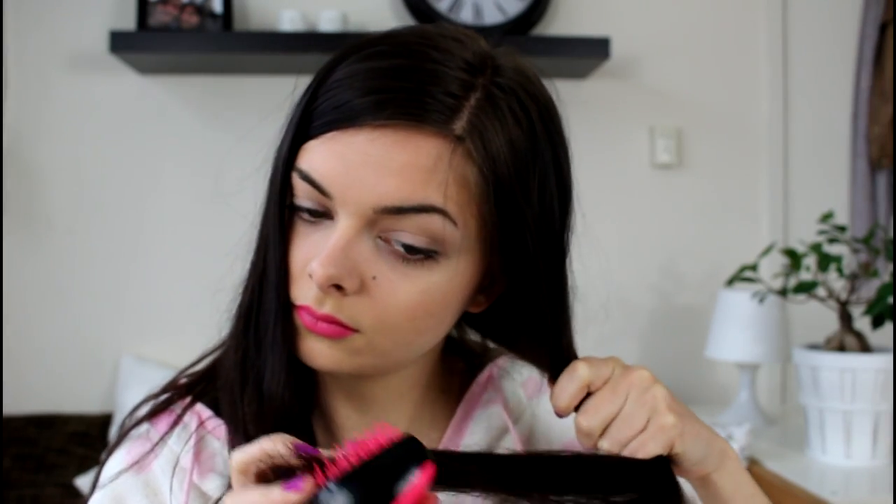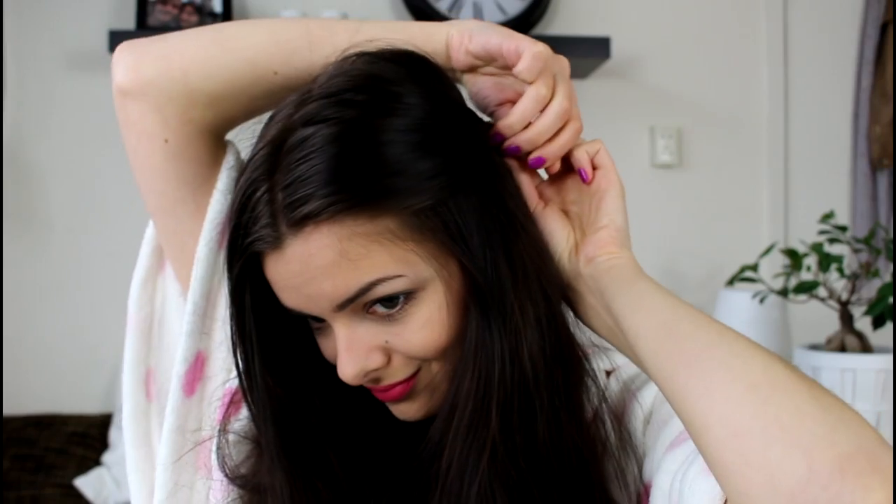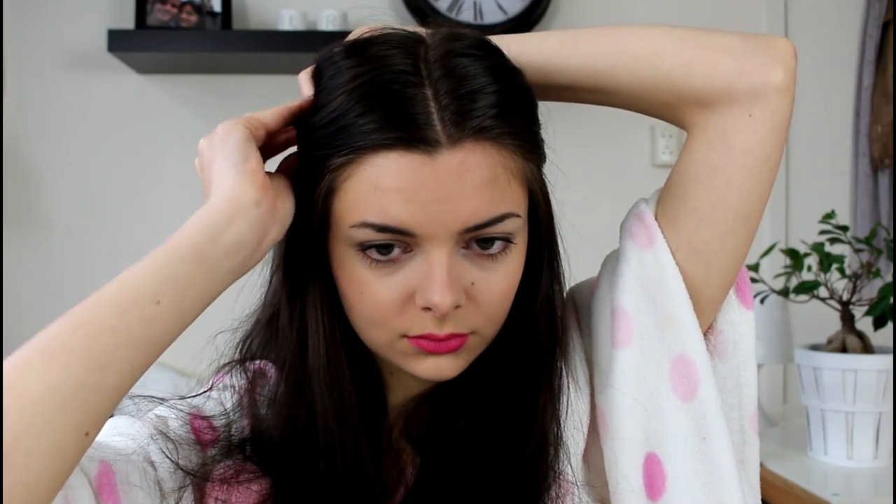So for my hair, I am just keeping it really simple. I am going to detangle it here, divide it with a middle parting, and pin back the pieces at the front of my hair. And that is all!